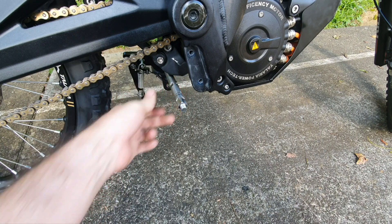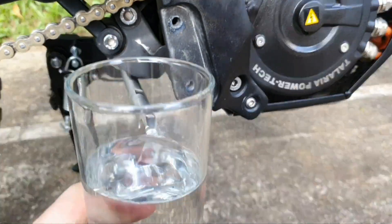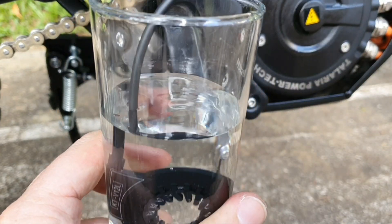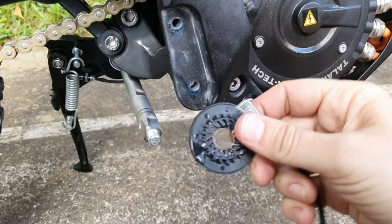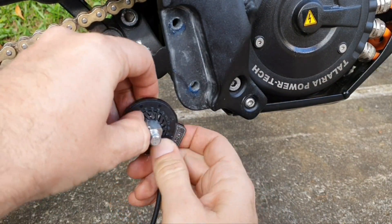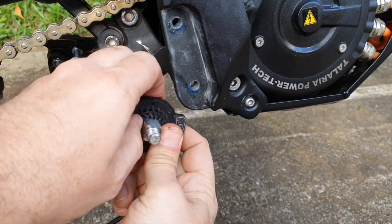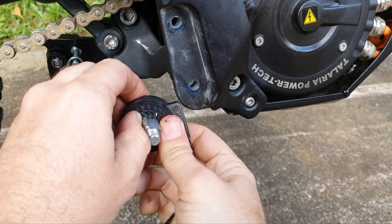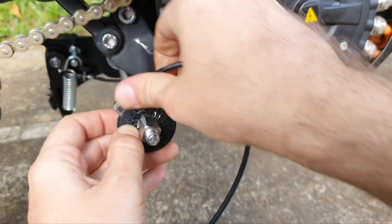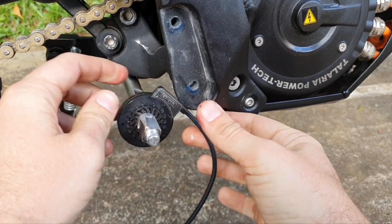Now we can install our pedal sensor. To put the pedal sensor in, I'm putting it into some water. This is to show you that it's waterproof, but also it makes it easier to slide the sensor onto the spindle. You need to twist and push. Twist and push. And now it's onto the spindle.